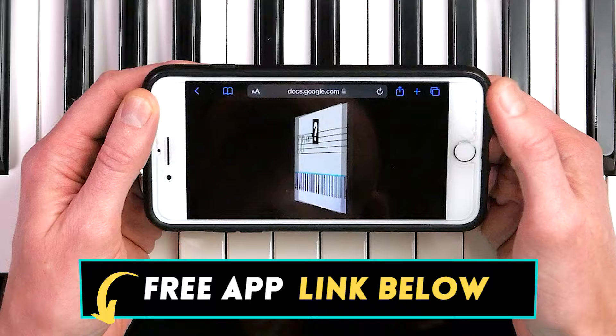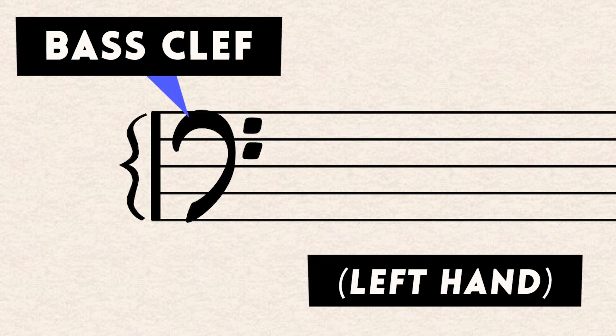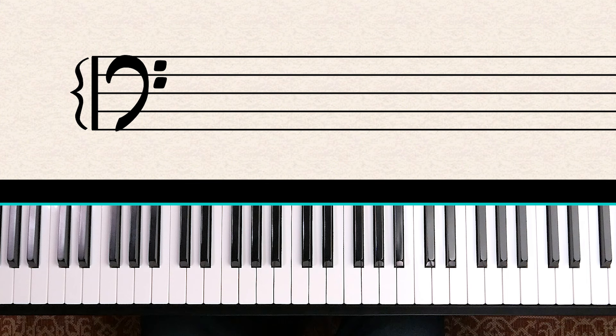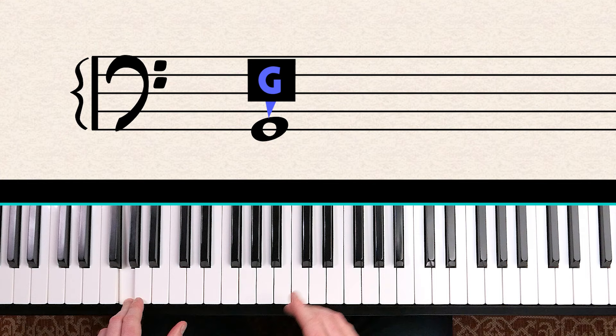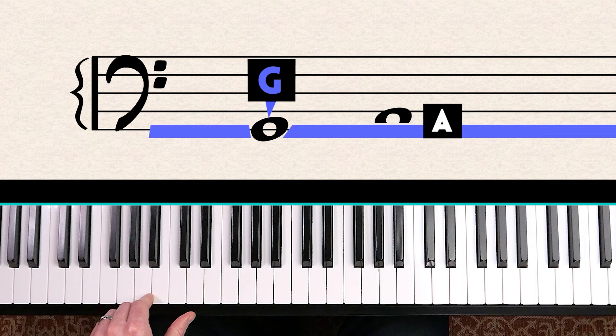Now let's look at the bass clef. If you're a piano player, this is what your left hand plays. The bass clef has a different set of notes to the treble clef — the bottom line is G, and this is the second G below middle C. From G you can count up and figure out any notes in the bass clef: G, A, B, C, D, E, F, G, and so on.